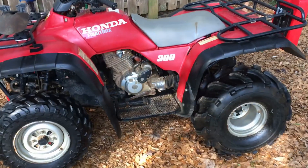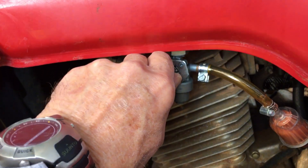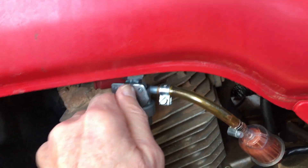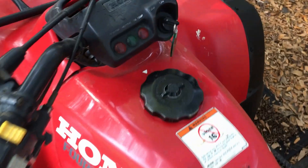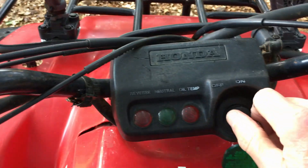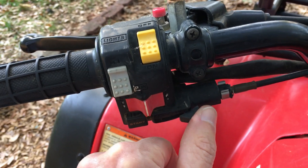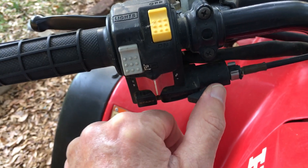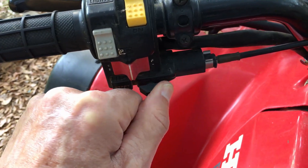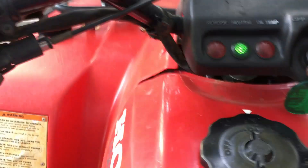Now we're going to start this thing up. Choke — when it's cold, the choke has to be all the way on. Sometimes it's a little hard to pull it over there, so be firm with it. Maybe give it a few pumps of gas. Start button.